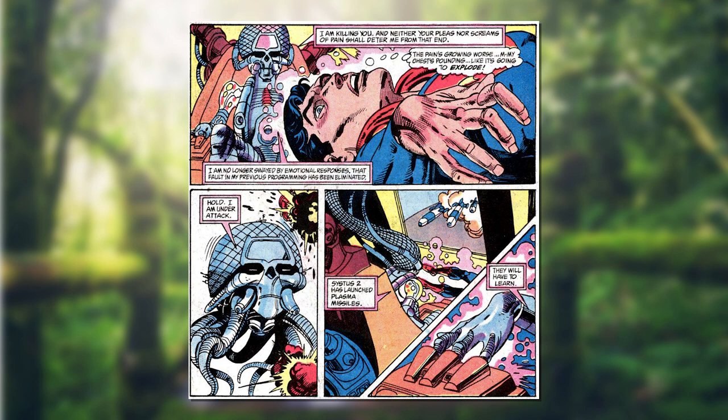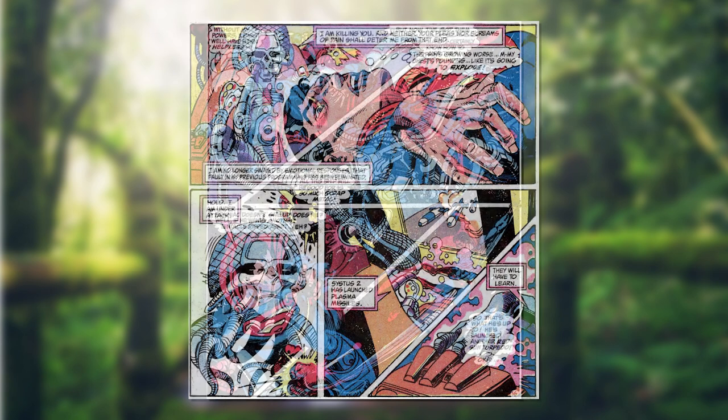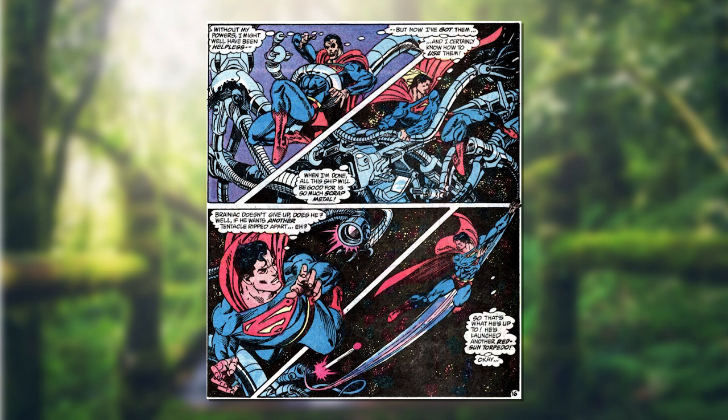Brainiac talks the whole time, letting Superman know what he's doing and why — it's creepy. He keeps referencing a 'master programmer' that Superman allegedly serves. One key line: 'I am killing you, and neither your pleas nor screams of pain shall deter me from that end. I am no longer swayed by emotional responses — that fault in my previous programming has been eliminated.' He's removed all empathy — just a machine on a mission.